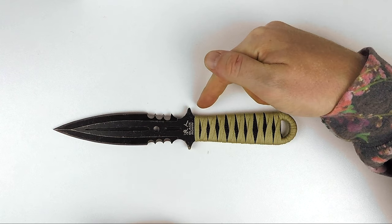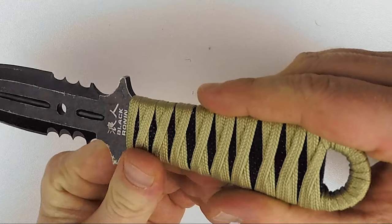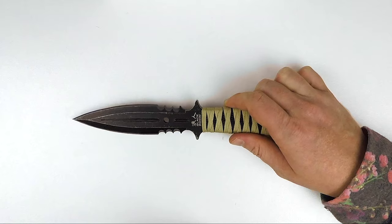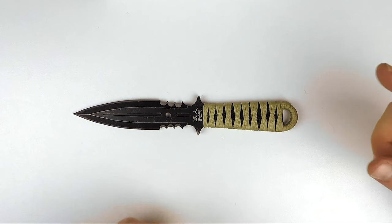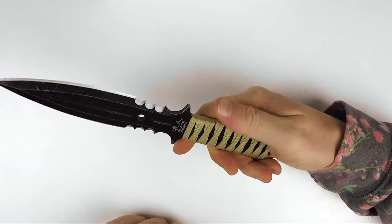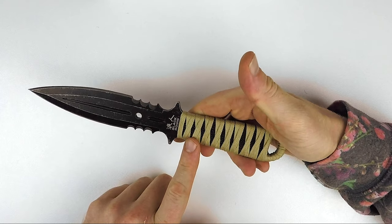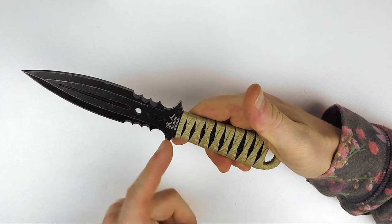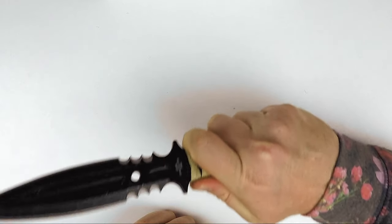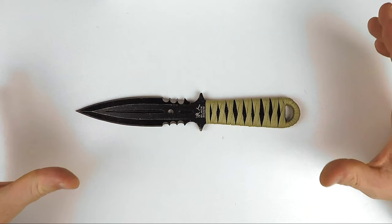The handle has black faux ray skin underneath this cord — you can see the texture of the ray skin there. It is cord wrapped in a khaki color. This fabric is fairly standard material but it aids with grip. What I like about these wrapped handles is if you wear through them or want to change things up, you can take the wrap off, buy some paracord, switch it up and give your knife a whole new grip. It's very simple to wrap yourself and make something unique out of it.